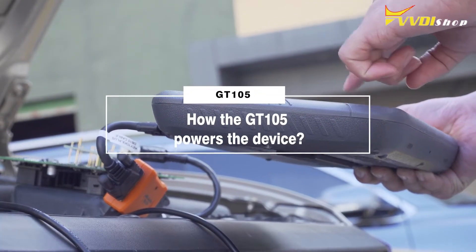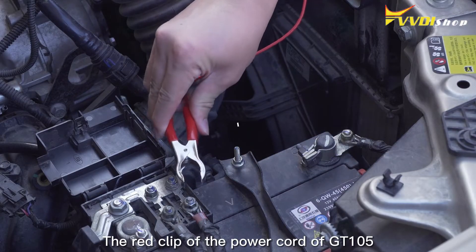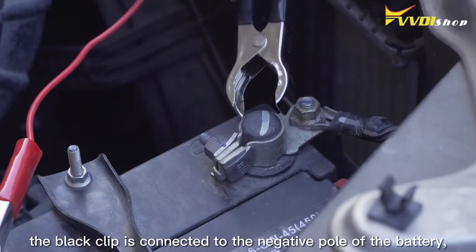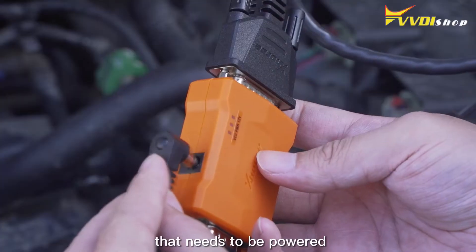How the GT105 powers the device. The red clip of the power cord of GT105 is connected to the positive pole of the battery, the black clip is connected to the negative pole of the battery, and the other end is inserted into the device that needs to be powered.